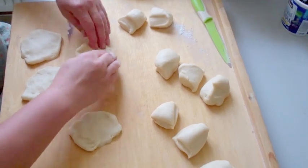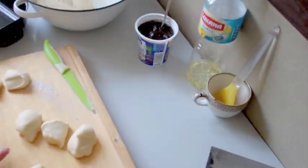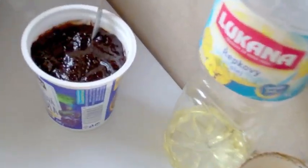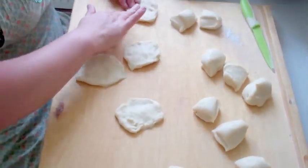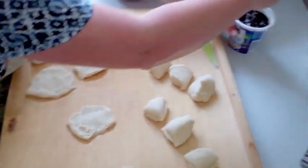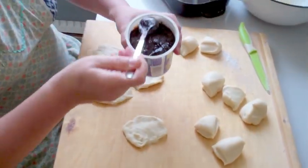We'll be doing only plum jam buchty today. But you can also use poppy seed or tvaroh as fillings.